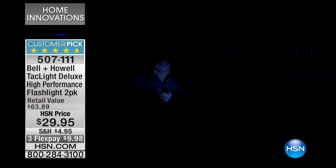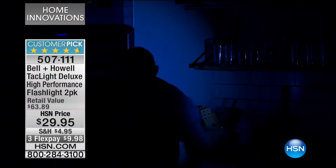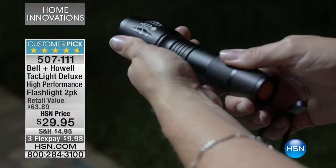Five nautical miles, which is five and a half. That is powerful. Seriously, it really is. That is quite blinding.